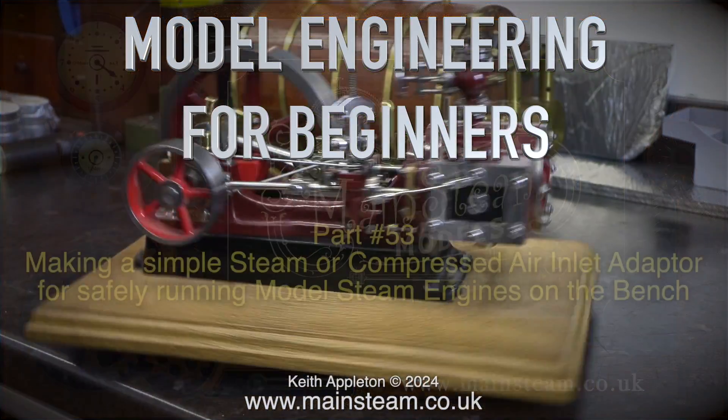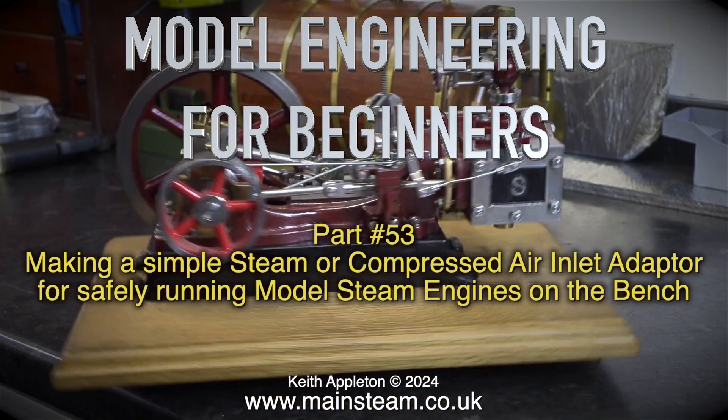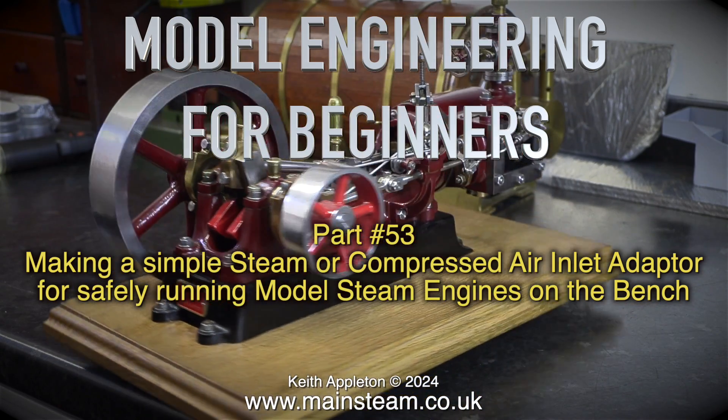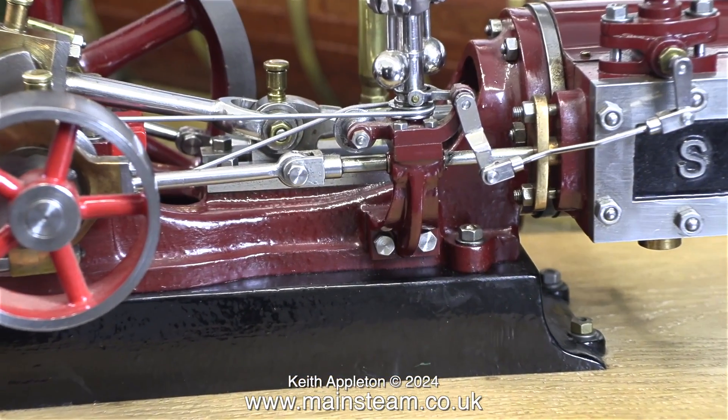Welcome to Model Engineering for Beginners. This one is part 53, making a simple steam or compressed air inlet adapter for safely running model steam engines on the bench. If you would like to know more about this engine, please watch the series called a Stuart No. 9 steam engine.